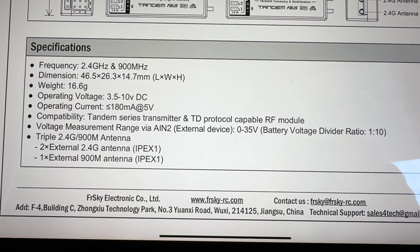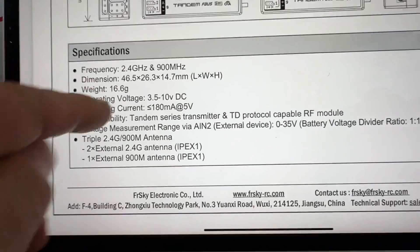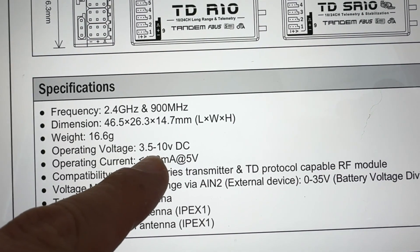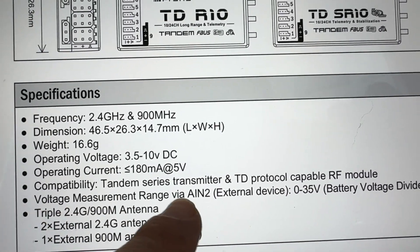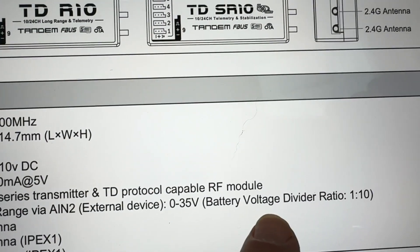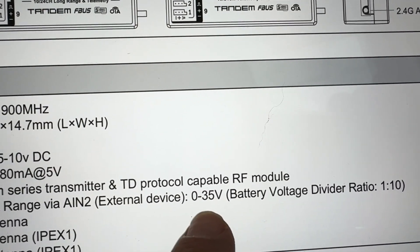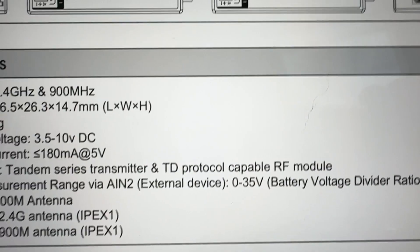Now that I have all the physical connections made, I'm going to go back and double-check the specs. You can see operating voltage is 3.5 to 10 volts DC. You may wonder how I can plug in a 6S, 4S, or 3S battery. Under voltage measurement range, analog in 2 — which is what we used — it says it can do 0 to 35 volts. It's got a battery voltage divider ratio of 1 to 10, so at 35 volts it's going to register 3.5 volts. That means when we set it up, we're going to have to scale it to read the correct voltage on the transmitter.